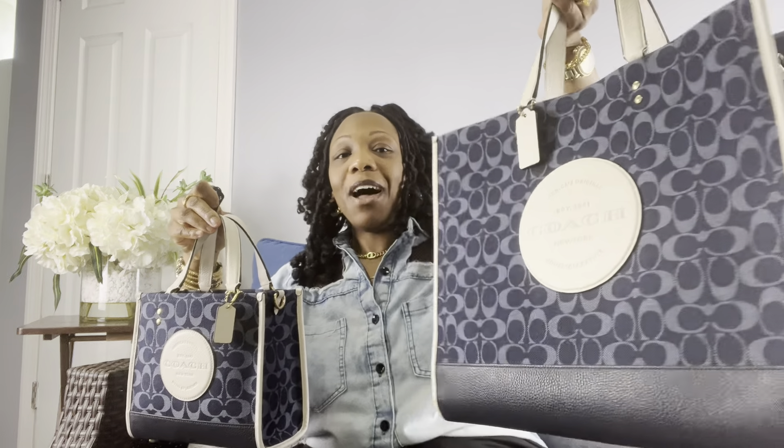When I saw the small one, I was so obsessed — oh my goodness, it's so cute. The big one here, I can't use as an everyday bag. So when they had this one, I had to have it because I can use this every day if I wanted to. This one's good for work and travel.